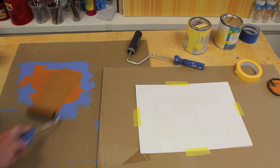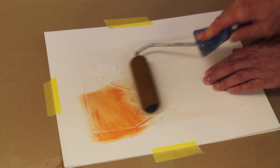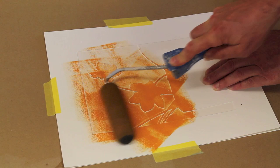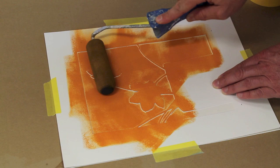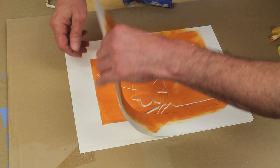Next I'll try to get just an even amount on the roller, not too much. Sometimes you can roll it off the roller if it feels like there's a little bit too much on there. Then I can come over to the stencil and start to roll out. Try not to move the stencil as I roll the paint on. Now I can remove the stencil, but I'll have to be careful for this one flower with the tape underneath it.